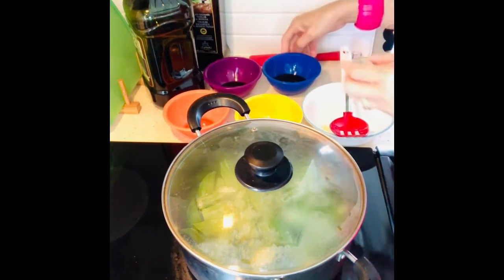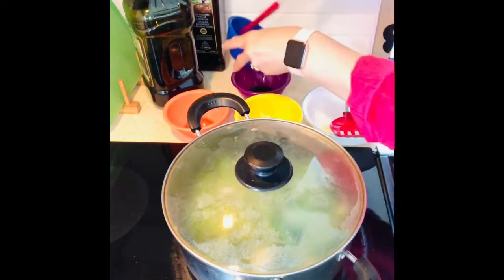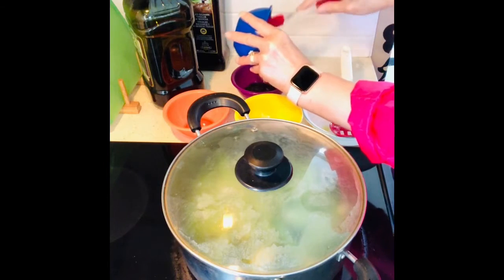Then we're going to mix these three seasonings: add the oyster sauce, hoisin sauce, and the sesame oil.